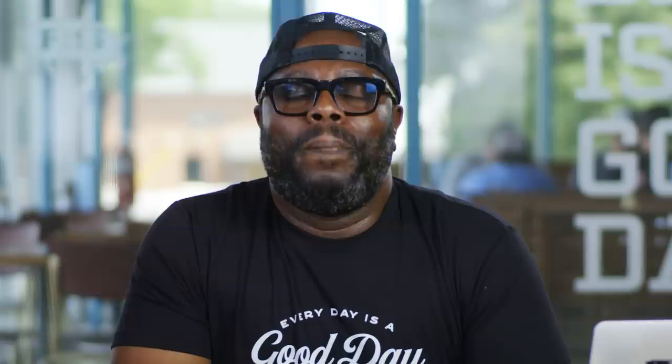Next up, Prairie Joes asks: What's a pit master? Do you need a PhD? A pit master is considered to be a person that's cooking barbecue without any gauges, any modern utensils, or gadgets — just cooking with the basics. And no, you don't need a PhD to be a pit master.